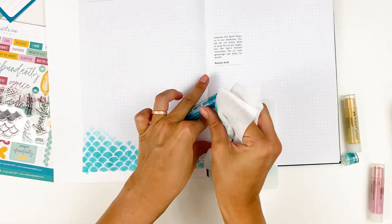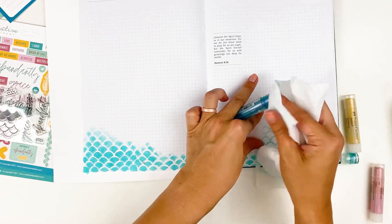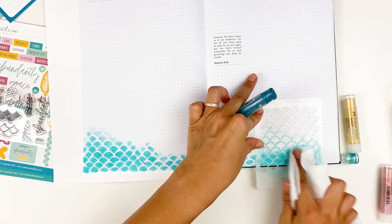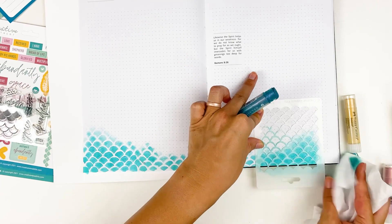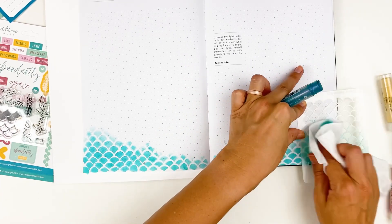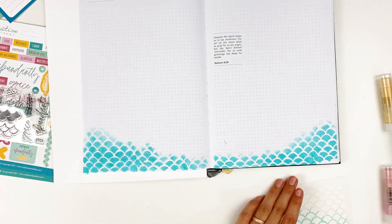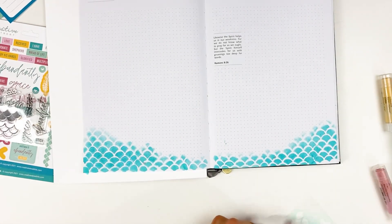I'm just picking up a little bit of the pigment with my baby wipe — a very slightly damp baby wipe — picking up the color and then applying it through the stencil. I do have a Tip Tuesday all about gelatos if you have some and you're not sure how to use them, or you're curious about whether you want to get some. It gives a variety of techniques for using them, tips, tricks, things like that. I will link that down below for you guys.